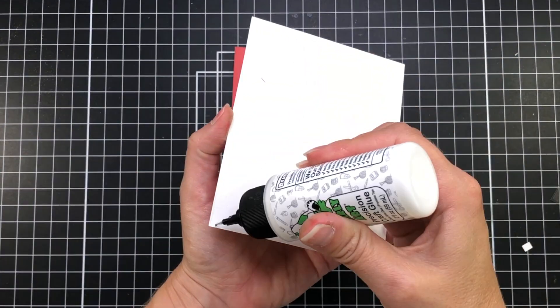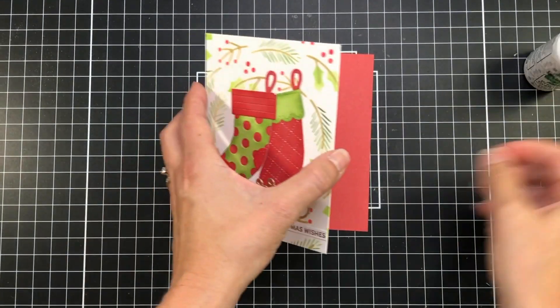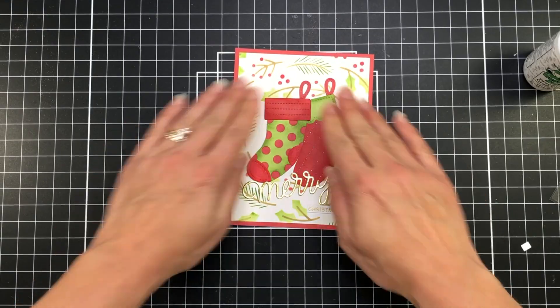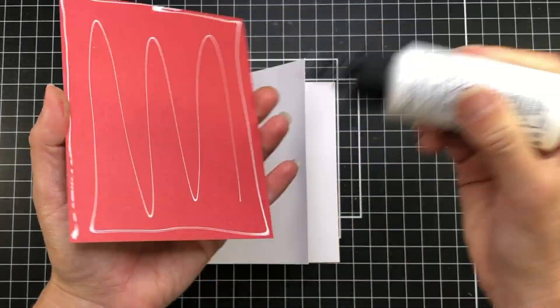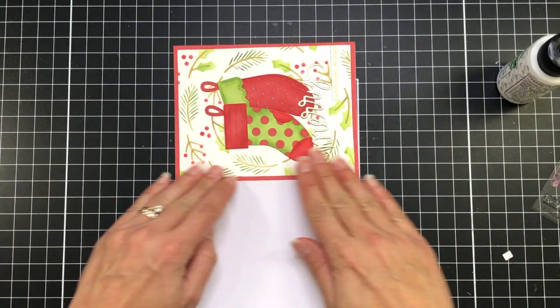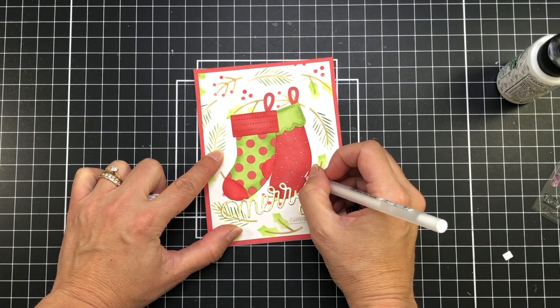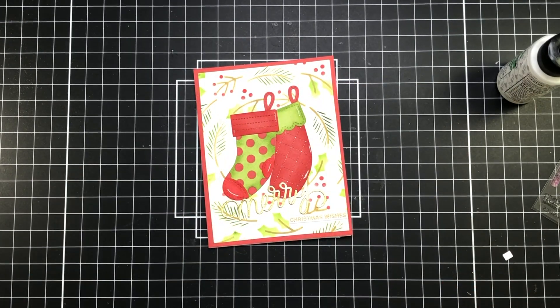Next I'll add that layer to a red piece of cardstock. The red cardstock measures four and a quarter by five and a half inches, and then I'll add that to an A2 size card base — so my card base also measures four and a quarter by five and a half. Then I'm taking a white gel pen and just adding some white accents to my stockings.